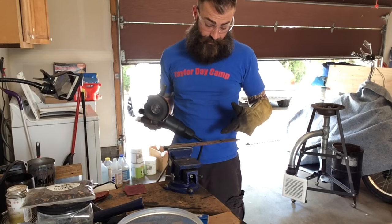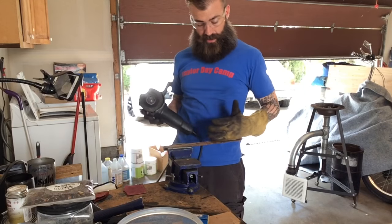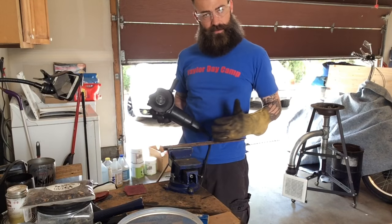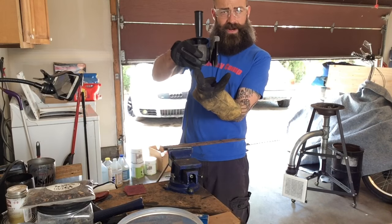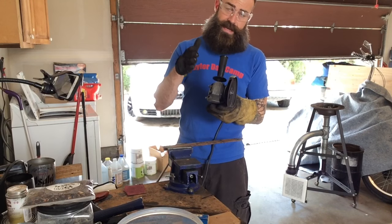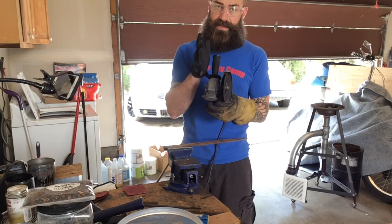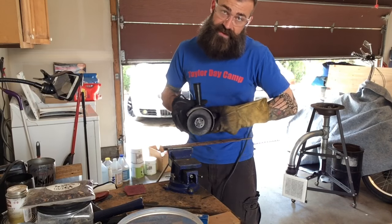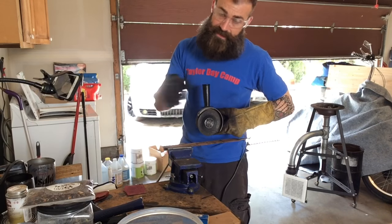When you want to make a straight line with an angle grinder, you just make a shallow groove along your mark and then you just keep going back and forth over that groove. It makes a little rut for the angle grinder to sit in. If you try to just go straight down through it, you could go off at an angle. Just keep moving it back and forth over the same channel and you'll always keep your straight line that way.